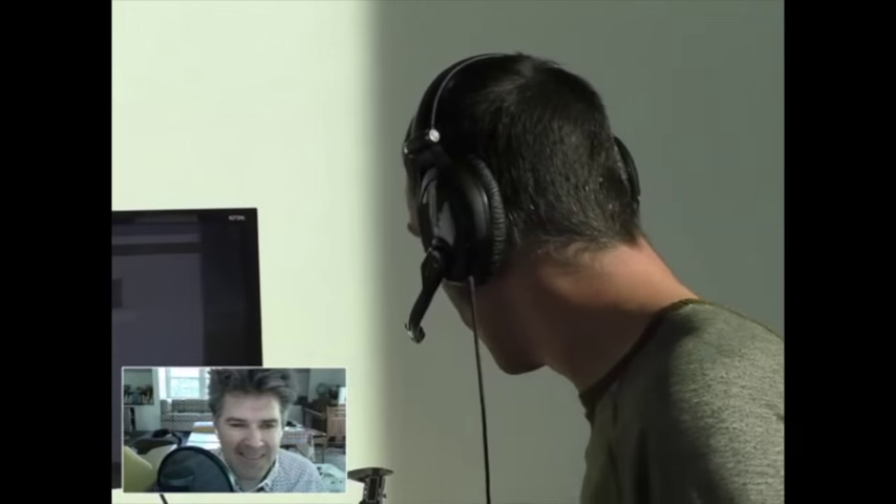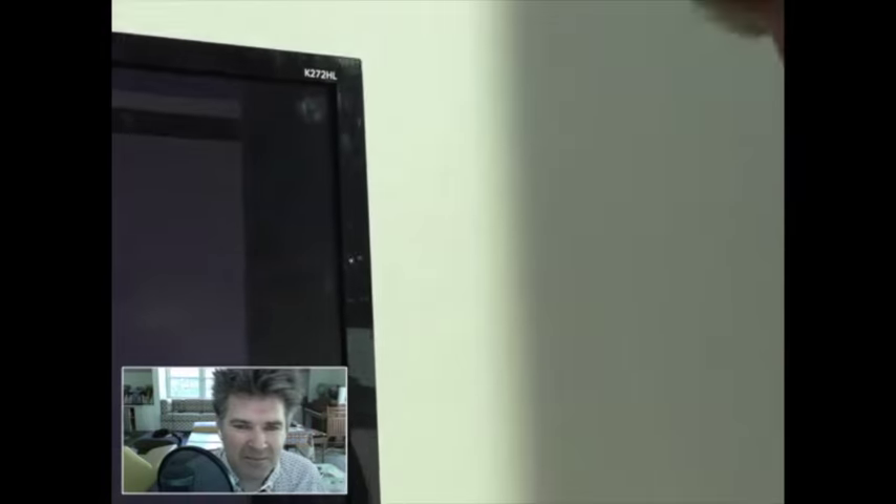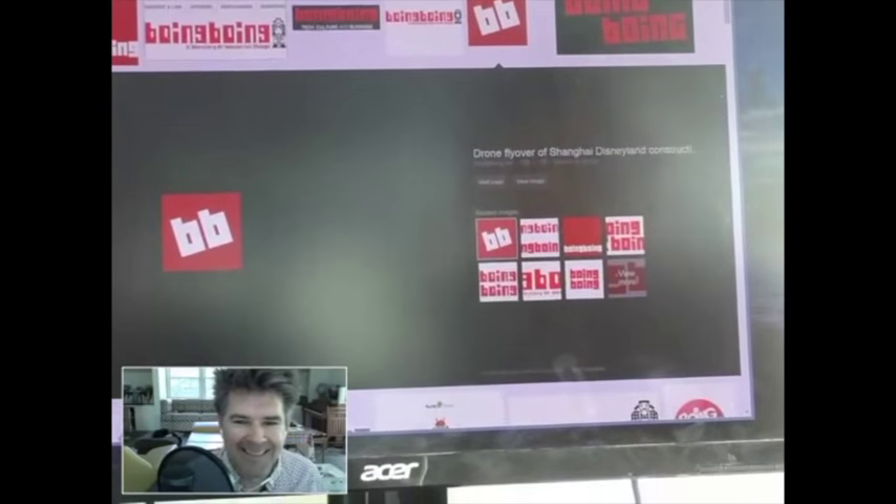I don't think I've ever traced anything for you, so I thought I'd show you that. This is something we did at Maker Faire, where we had kids go do drawings and then immediately printed them. To do this, I'm going to draw upon my completely non-existent artistic skills. I went and looked at all the Boing Boing cool stuff, logos and everything, and I decided to go for the low-hanging fruit — the letter B twice, which is just barely inside of my artistic abilities.